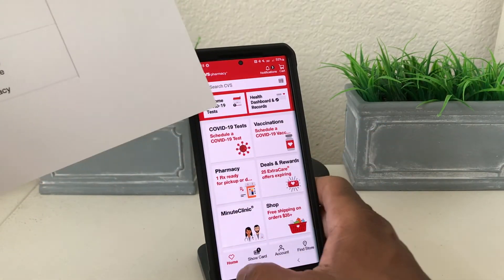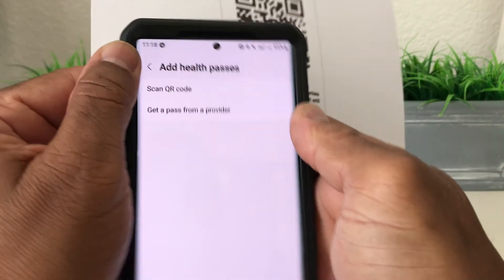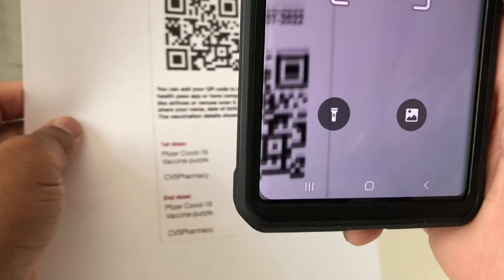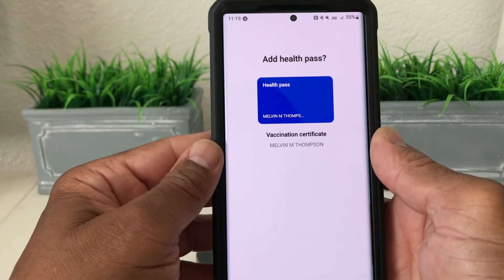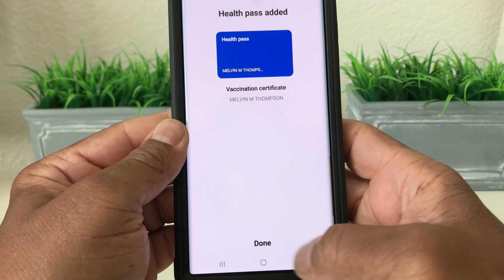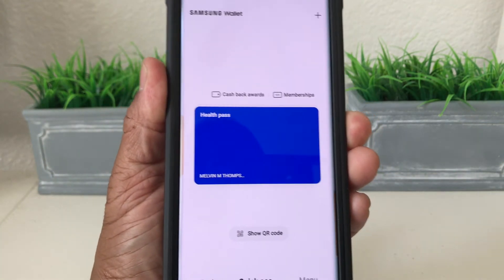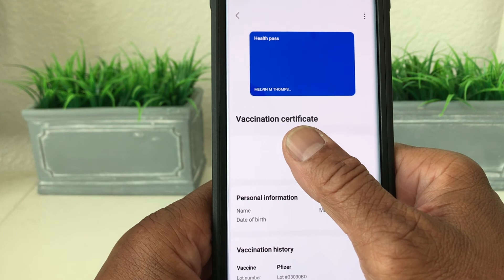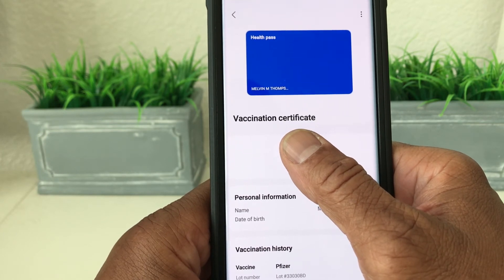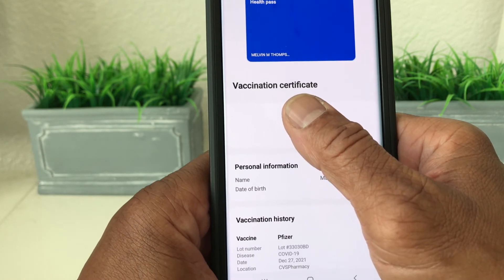Once you have that, jump back to your health pass, tap where it says Scan QR Code, and scan the code. Once you scan the code it picks it up. Then go down to the bottom and hit Add, then hit Done. Now you have your health pass in your Samsung Wallet. When you open it up it shows your QR code, your name, your date, and your vaccination history.